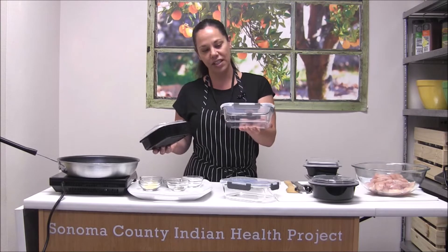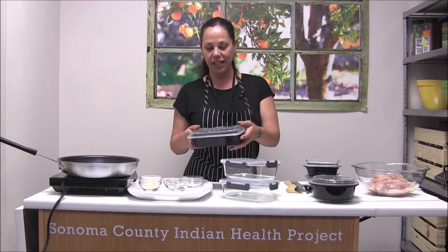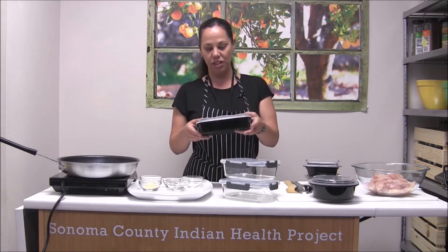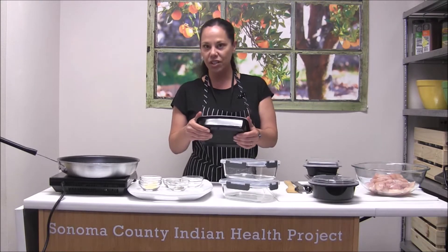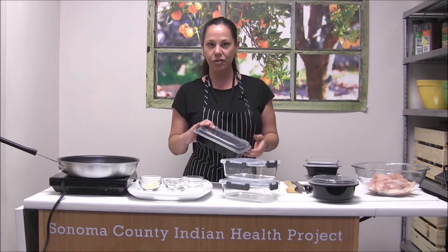These are some nicer containers that you can get. They're glass and they have a plastic lid — they're pretty sealed. I like these ones; we bought them on Amazon and they're pretty cheap. You can put them in the dishwasher and the microwave, so they're easy to clean and you can take them wherever you're going.